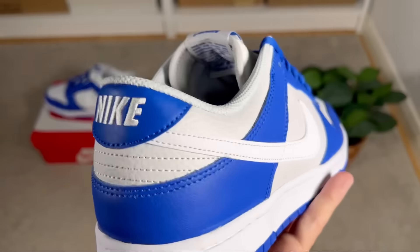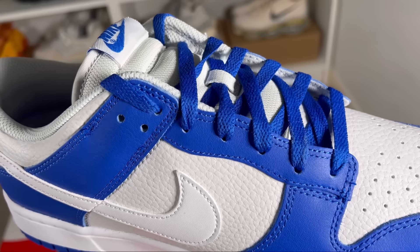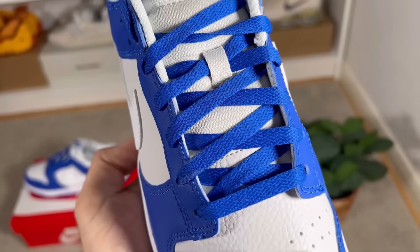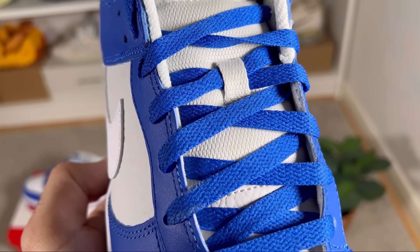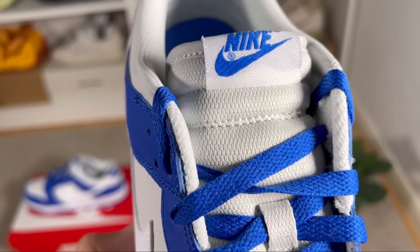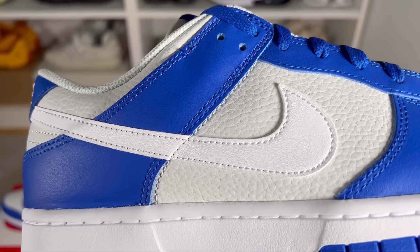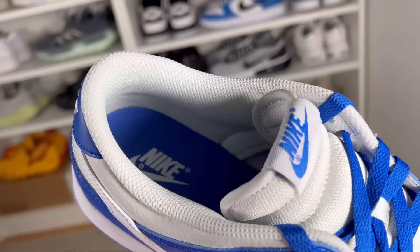Continuing in the midfoot, for the actual lacing system we have your normal punch-out holes which keep in place these blue flat laces. Underneath the laces we have this mesh tongue in an off-white color, which has a decent amount of padding and a nice white tag at the top with the Nike swoosh and lettering in Racer Blue. Continuing in the midfoot, we have the Nike swooshes on each side in white.